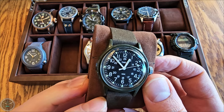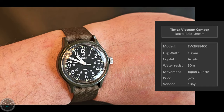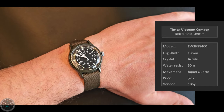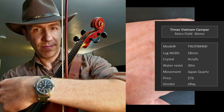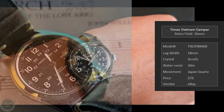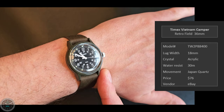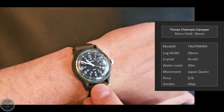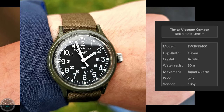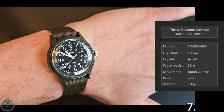This is the Timex Vietnam Camper at 36 millimeters. It's got a bit of a story — I played a Pops concert where we did John Williams music and I dressed up as Indiana Jones. I thought, what would Indiana Jones wear for a watch? He actually didn't wear one in the movies. I figured he'd probably wear a little field watch. This is styled to look like what was worn in Vietnam but it's a quartz. I think this is the kind of watch he would have worn. It's gonna get scuffed up, but it's a really cool one.